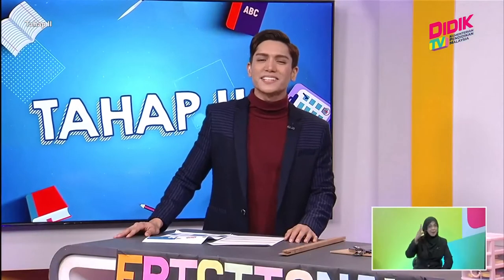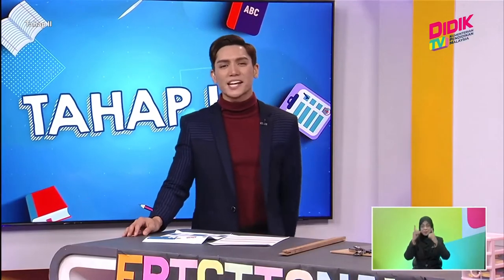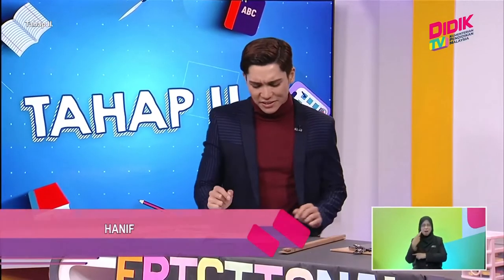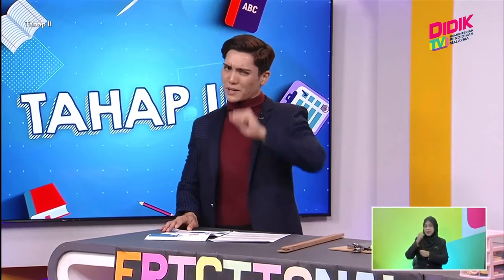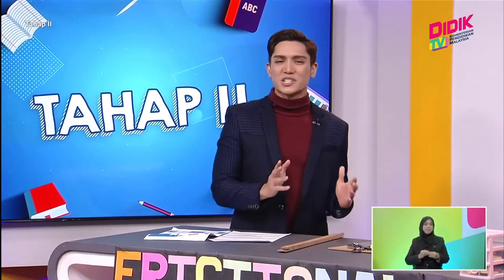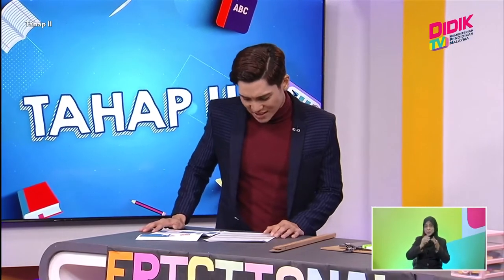Hello everyone, you are now watching DDX TV KPM and we are in the level 2 slot. The subject we're going to learn today is very interesting - it's Science DLP for Year 6. My name is Hanif Sean. We are definitely wondering what that magic powder was about. Before the teacher joins me, we also have our sign language interpreter, which is Teacher Aida. Hello Teacher Aida, how are you today?